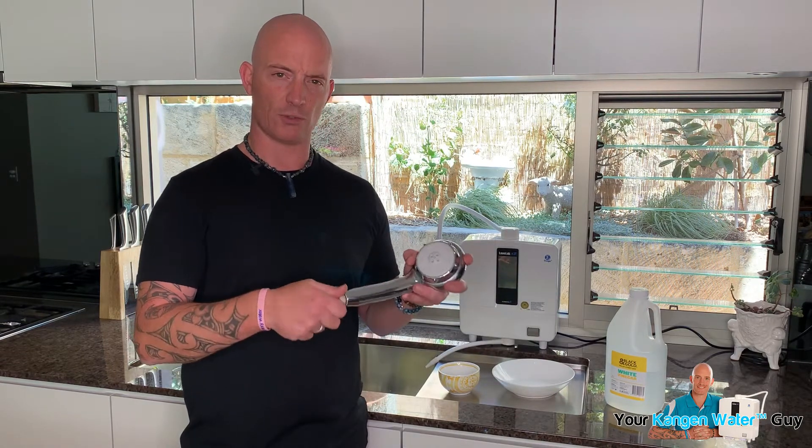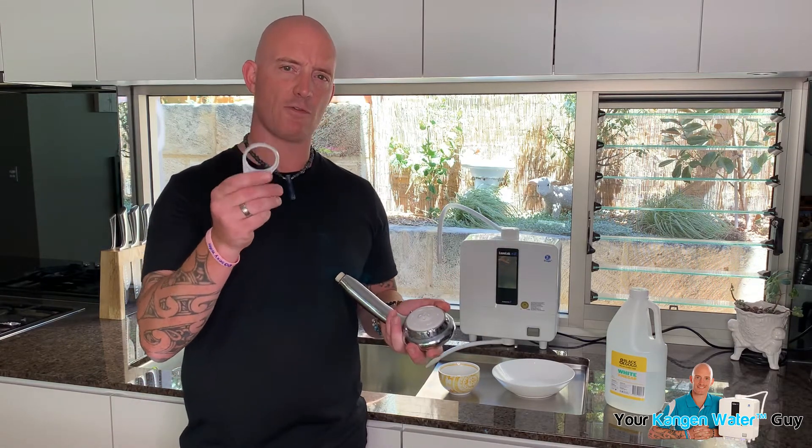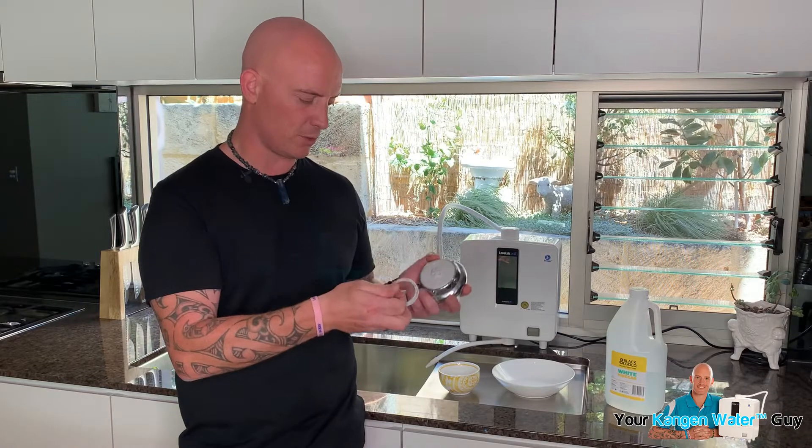All I've done here is I've unscrewed this pipe off the long cord and I've brought it into the kitchen area, and I get a key from Enagic, and that key allows me to remove this head.